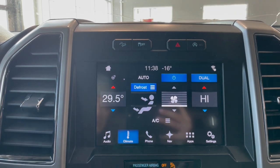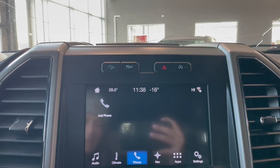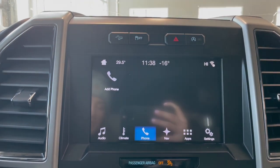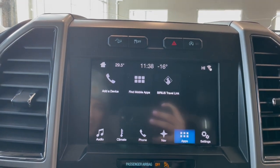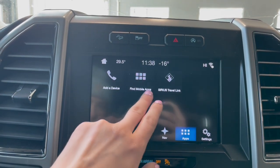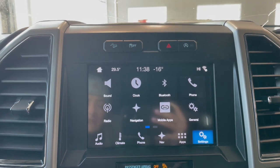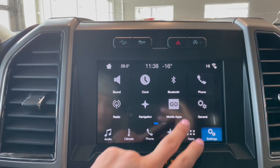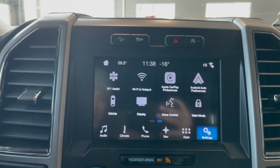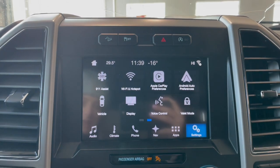Going over to climate, you have all your controls here as well as down below. The phone section is for hands-free calling and navigation. Under apps we have add device, find mobile apps, and SiriusXM Travel Link. In settings you have sound, clock, Bluetooth, phone, general options, Apple CarPlay preferences, vehicle display, and valet mode.